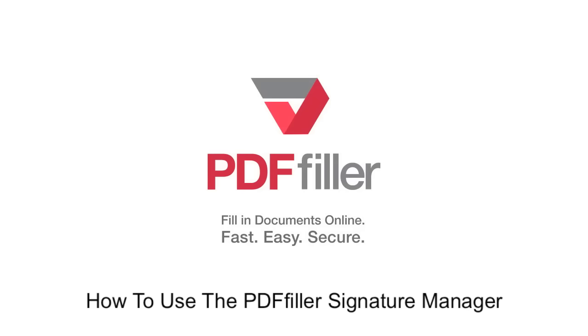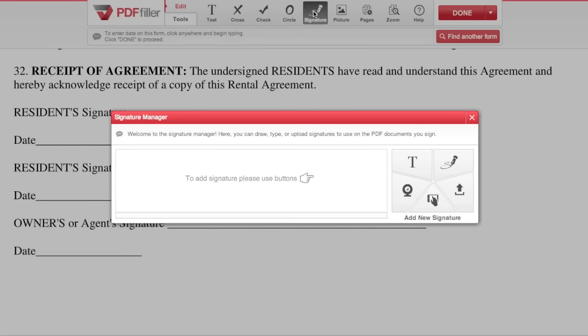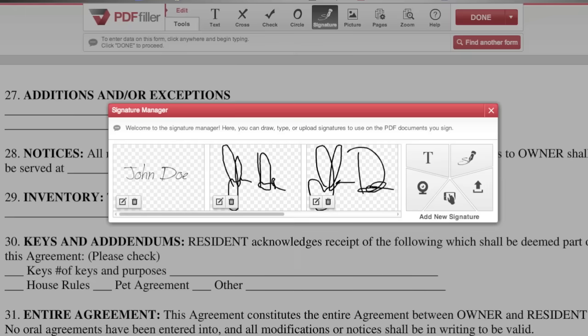How to use the PDF Filler Signature Manager. In the editor, click Signature in the toolbar to open the Signature Manager, which allows you to type, draw, sign, upload, or capture a signature. PDF Filler verified signatures can be placed with one click and are automatically saved for later use.